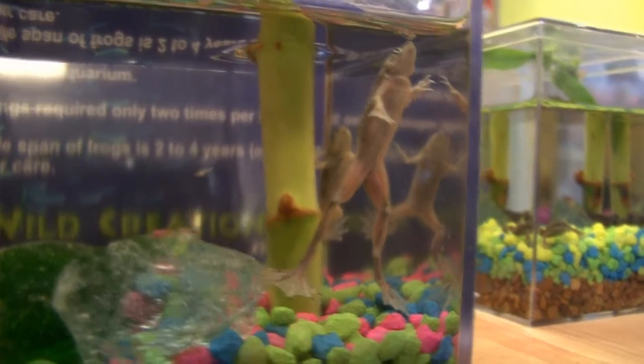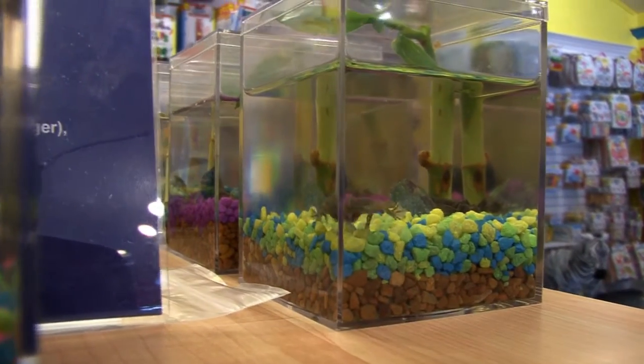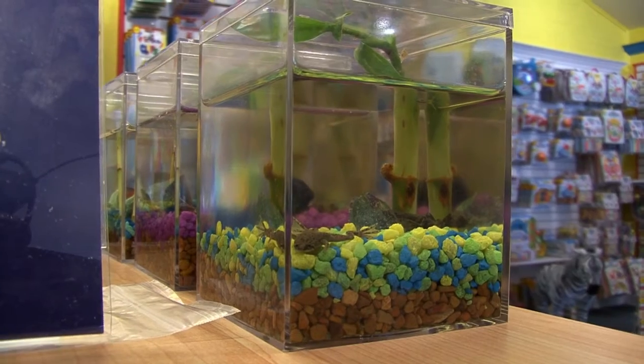The feature item in our store for this week, for January 29th, is the eco-aquarium frogs. It is an entire ecosystem for two African dwarf frogs. They are two males, so they cannot reproduce, and they are dwarf frogs, meaning they will not get larger than the habitat they are currently in.